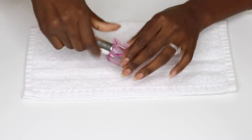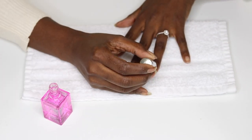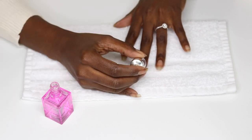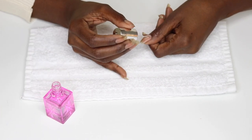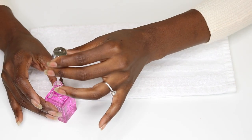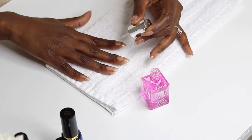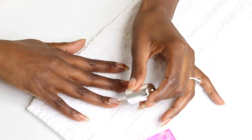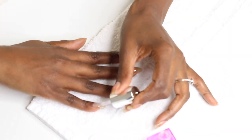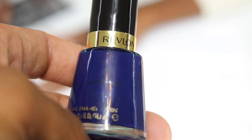Before we move on to painting, I'm applying the Sally Hansen 7-in-1 Complete Nail Treatment. You should recognize this from my last nail video — it's one of my favorites. It's a base coat, a top coat, it helps your nails grow, it's a strengthener, a ridge filler, a brightener, and it's ultra moisturizing. I honestly believe my nails are doing really well with growth right now because of this polish. I stand by it 100 percent.